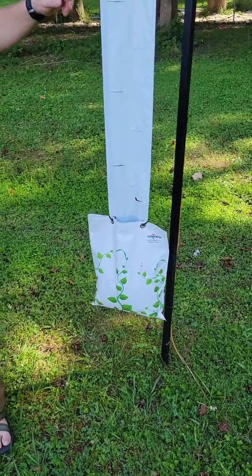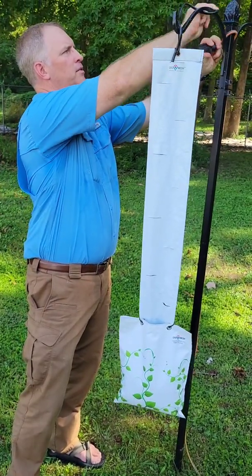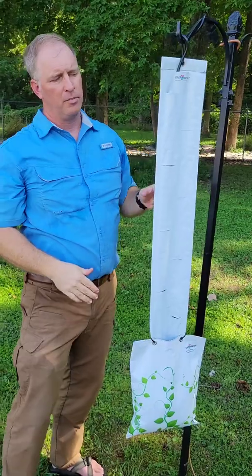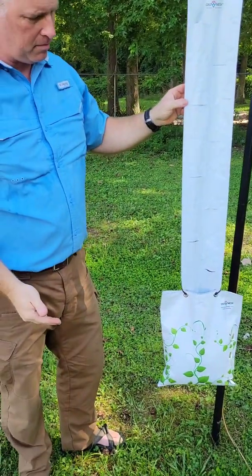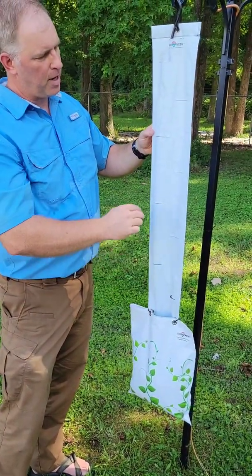When you plug it in, you want to make sure you're on an outdoor-rated circuit that has a GFCI plug and it's grounded. So now I just plug it in. The pump's going to run all the time when it's plugged in, and now the pump is pumping water up through the sleeve and down through the pockets.